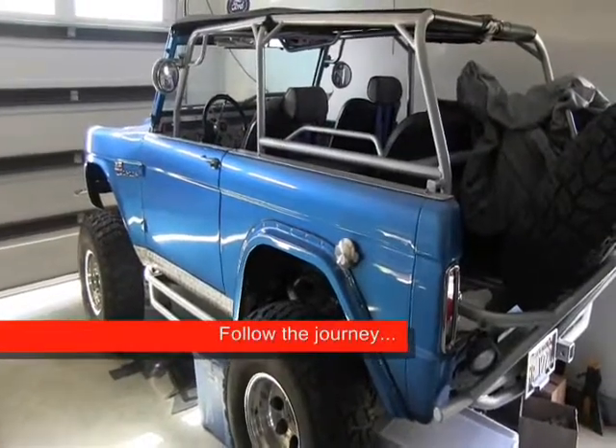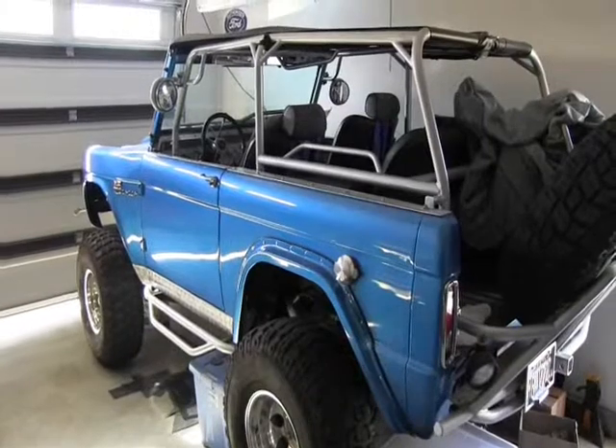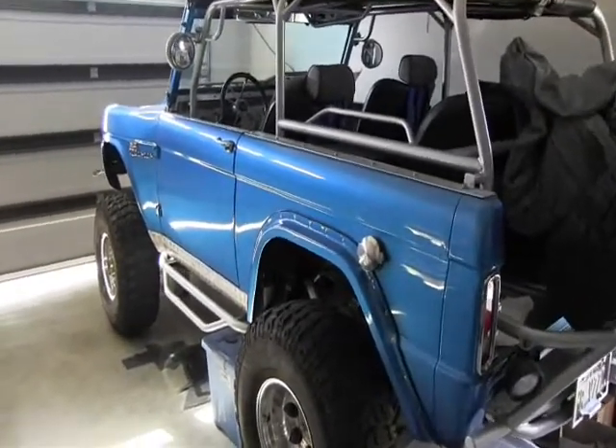This is another one of my projects, it's pretty much done for now. It's my '69 Bronco — pre-runner style Bronco — and the reason I'm going to show this to you is I just cut some aluminum strips.